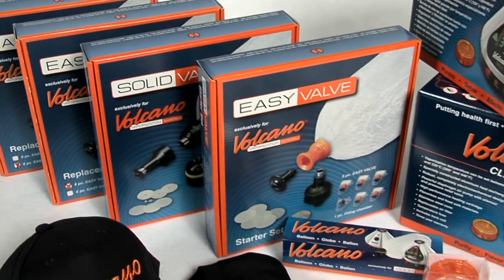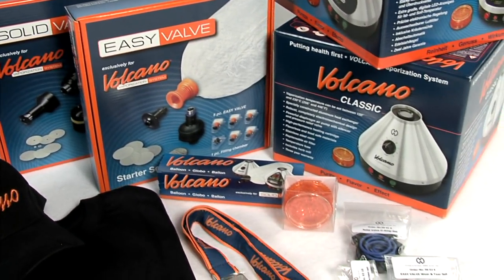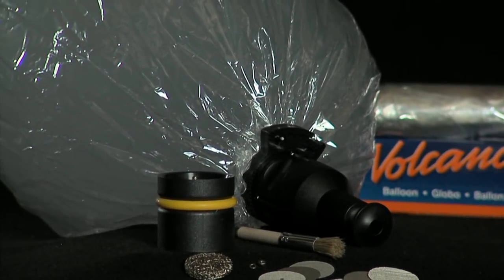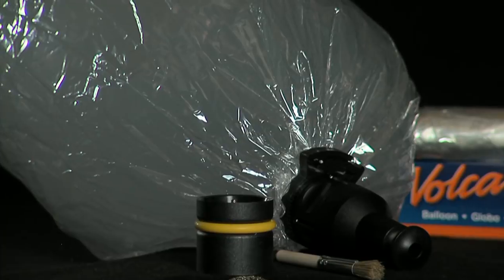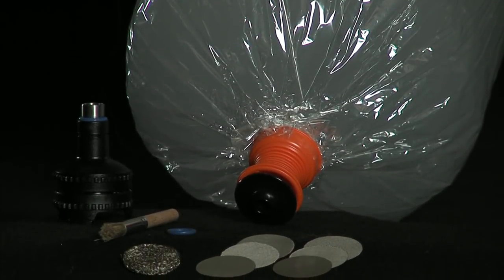Your choice of the Easy Valve or Solid Valve is included when you order the complete set. All spare parts are available for individual purchase as well. The Solid Valve allows you to customize the size of your balloons, and its robust construction will perform for years.